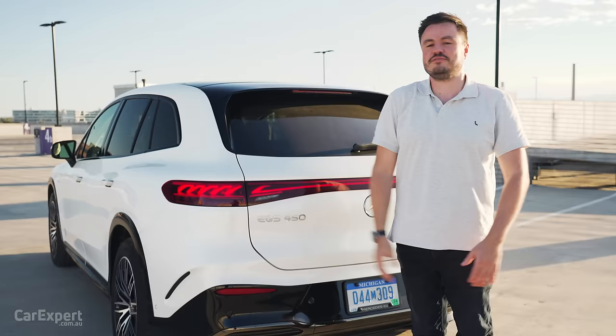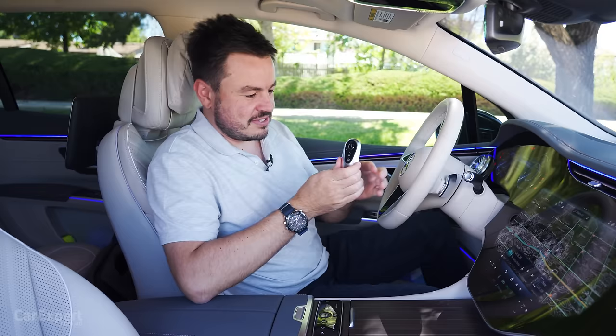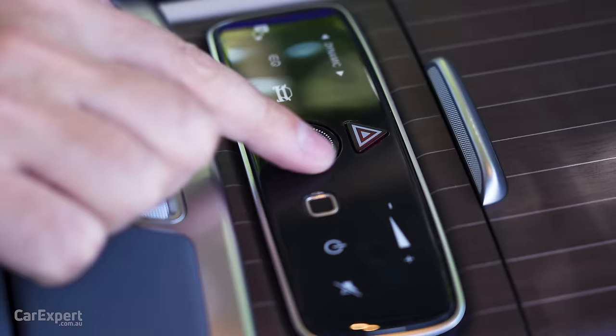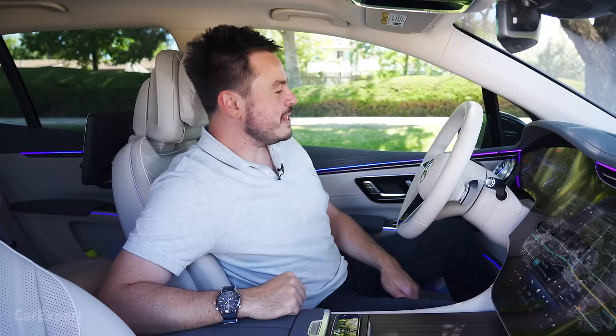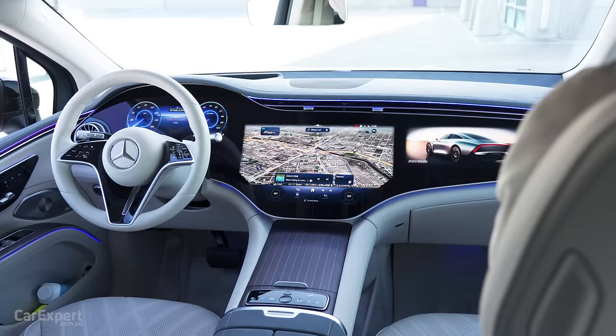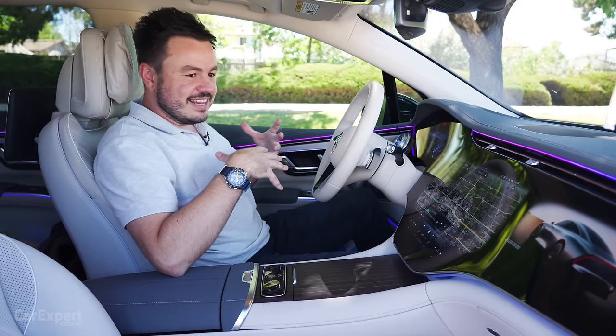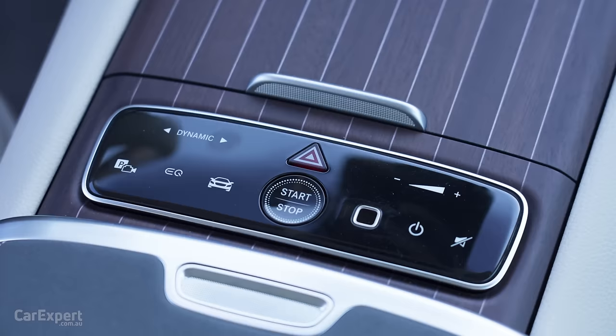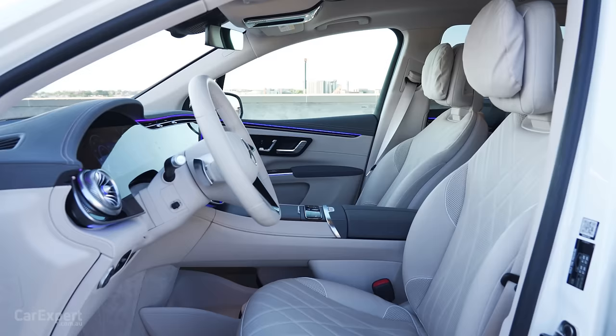We are inside the EQS SUV. We'll start with the key — you've got lock up top, unlock boot, a beautiful metal surround, and it's blank on the back. This is a proximity sensing key, so you can leave it in your pocket. Grab the door handle, and once you're inside, your start button is just here. The design is full-on — this is the first time I've sat in an EQS and this one has the hyper screen. When you consider what this is going to cost in Australia, it looks and feels worth every single dollar.